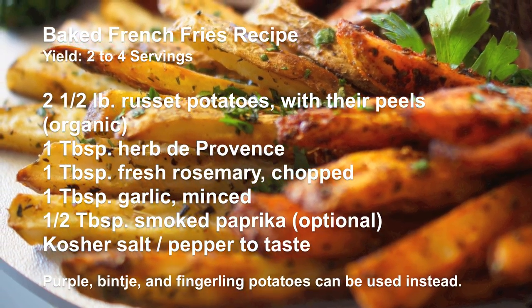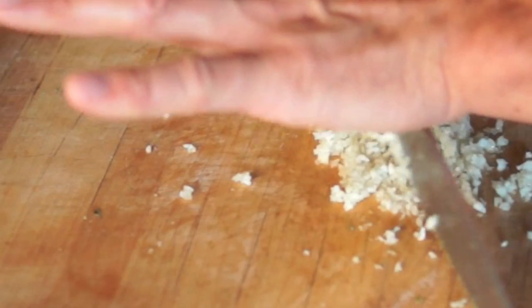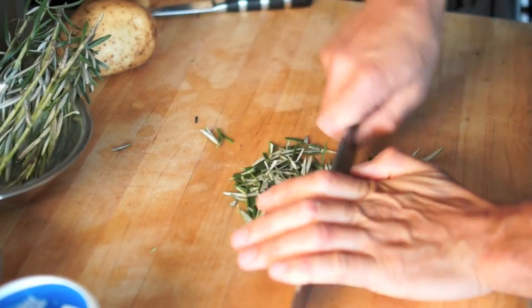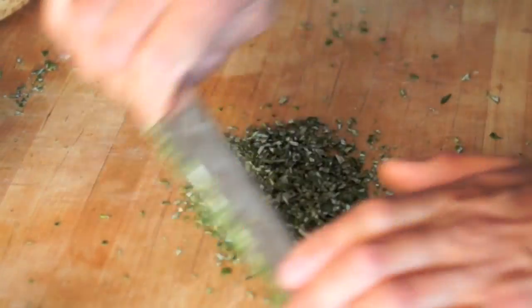First, clean potatoes under running water with your best friend potato scrub brush. Mince garlic and chop rosemary. You can use fresh thyme if you prefer. In a large bowl, combine chopped rosemary, herbes de Provence, minced garlic, and olive oil.